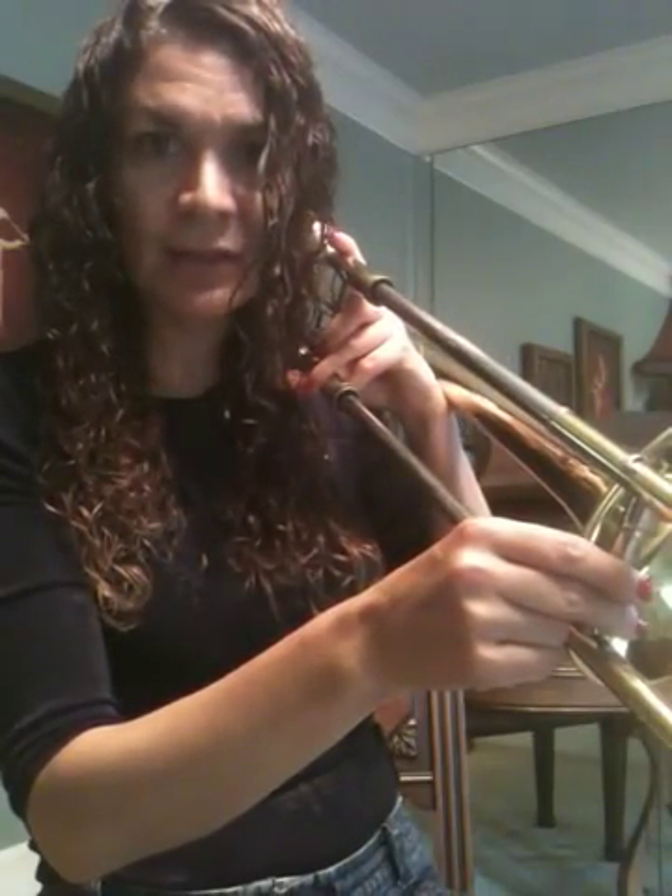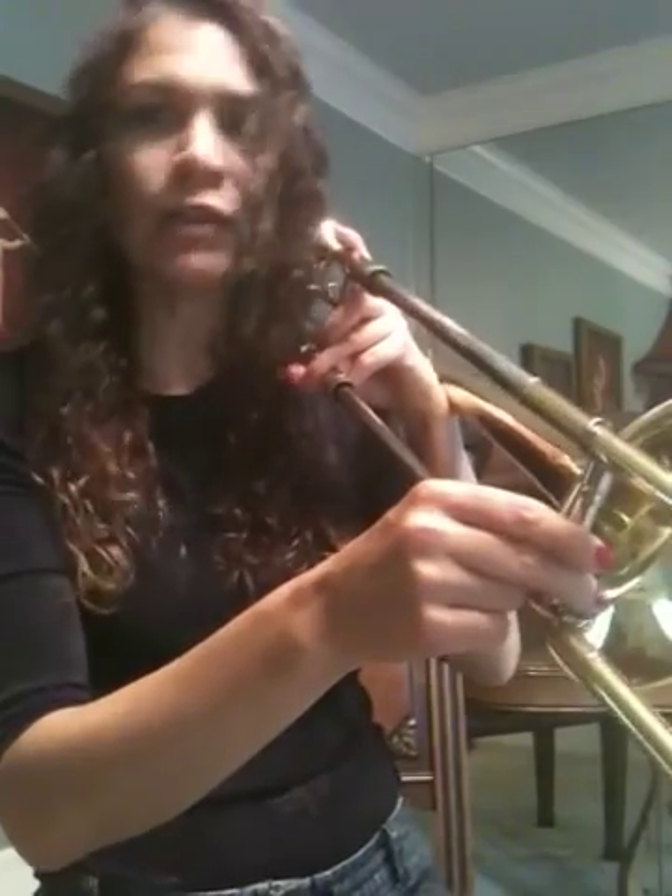Come all the way back in to first. This is F in first. F-one. F-one. F-one. Remember B-flat was in first too. Go out to fourth, just past the bell. This is G. G-four. G-four. G-four.